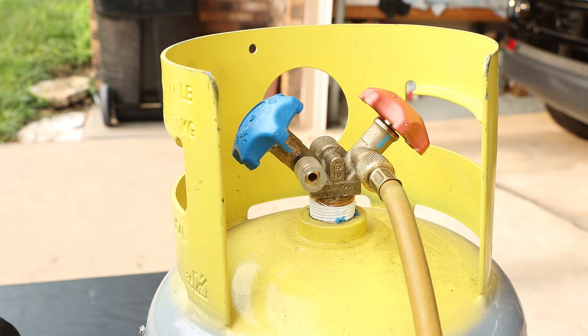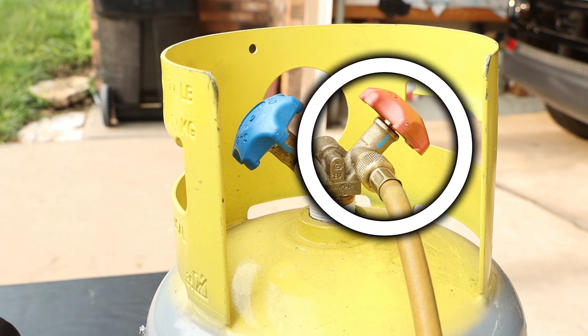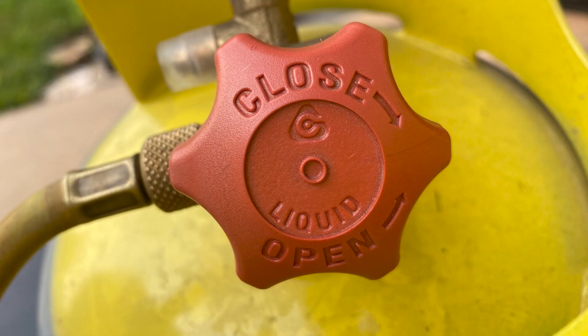On the recovery tank, we are connected to the red liquid side valve. If we take a look at the valve, we do see that it does say liquid.